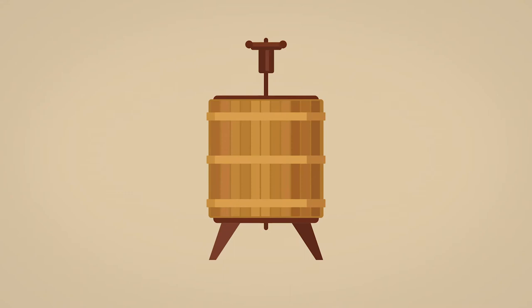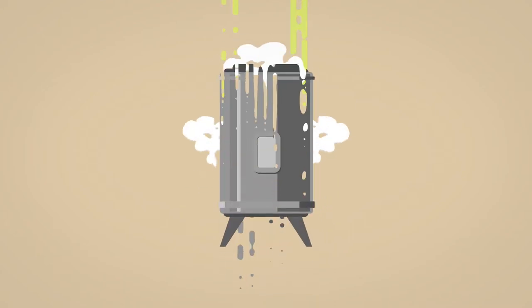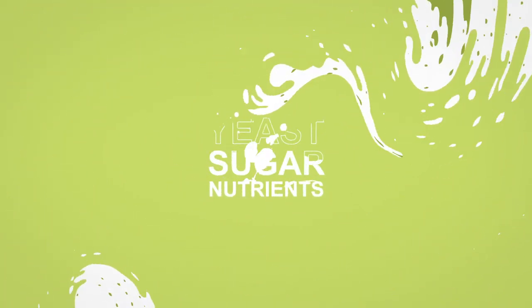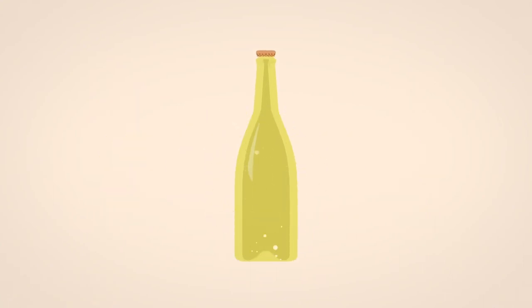After the grape bunches are pressed, the juice settles to become less cloudy. The clear juice undergoes a fermentation, either in a stainless steel tank or an oak barrel. A second fermentation happens after yeast, sugar and nutrients are added to each individual bottle. This is the step that adds the bubbles to the wine.